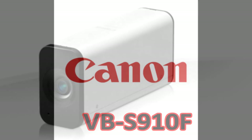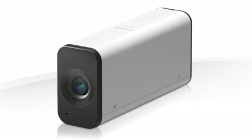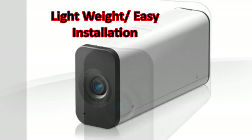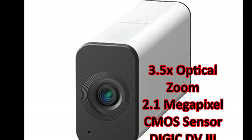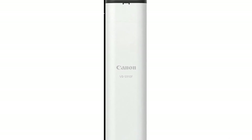Weighing under a half pound, Canon's compact VVS910F fixed micro box network camera allows for discreet video surveillance and an aesthetically pleasing form factor. The VVS910F is equipped with a genuine Canon 3.5 times optical zoom lens, 2.1 megapixel resolution CMOS sensor, and a Digic DV3 image processor, all of which work together to deliver images with remarkable clarity and color accuracy.